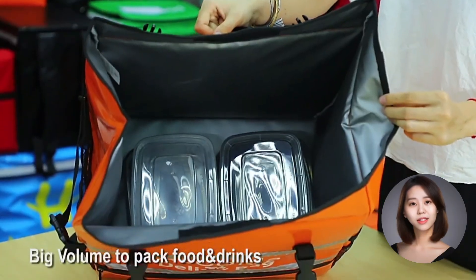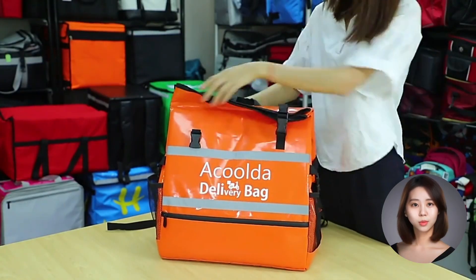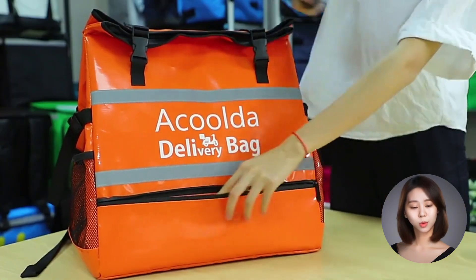And finally, the ACD B013 delivery bag has a unique design that'll make you the envy of all the other delivery guys. It's sleek, it's stylish, and it's functional. What more could you ask for?